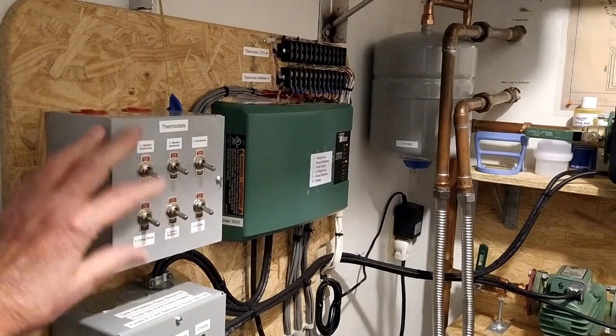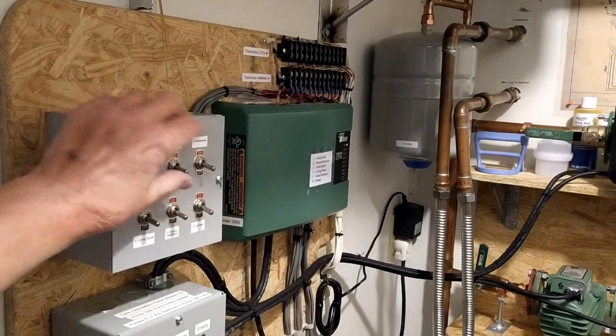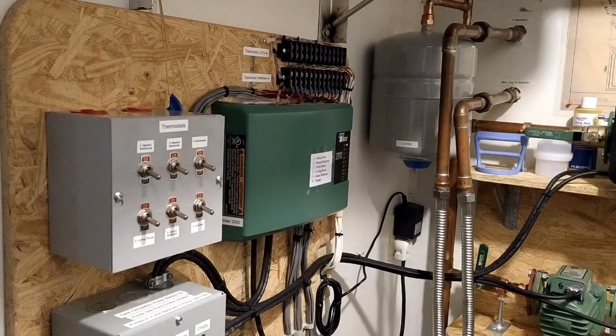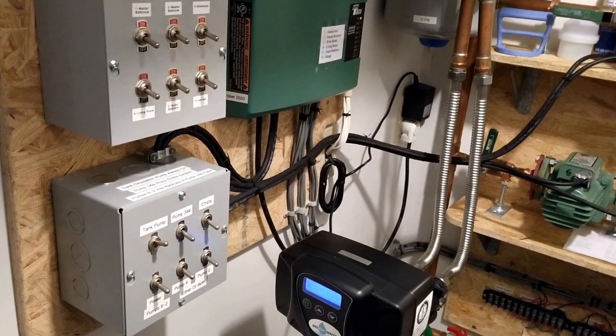In the summertime I turn all of these off — there's no reason for having these LEDs working anywhere. In the wintertime these are all on except for this one, which is for the garage thermostat, and I very seldom heat the garage. In the summertime the only pump I have turned on is the tank pump, which allows the insulated tank to stay hot. It runs the tankless heater and heats up the exhaust pipe — that happens maybe once a day.